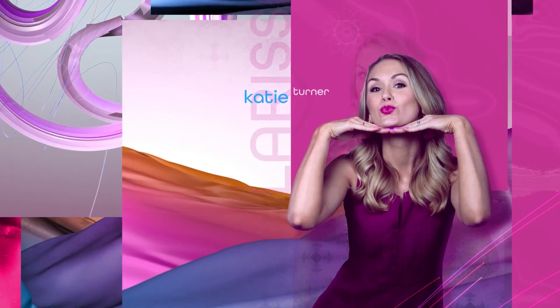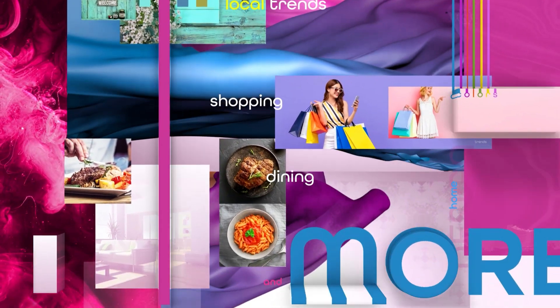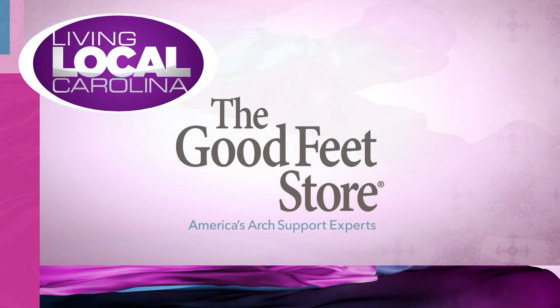Living Local Carolina with Katie Turner — local trends, shopping, dining, and more. This portion of Living Local Carolina is sponsored by the Good Feet Store.